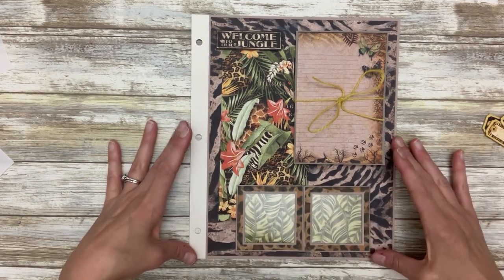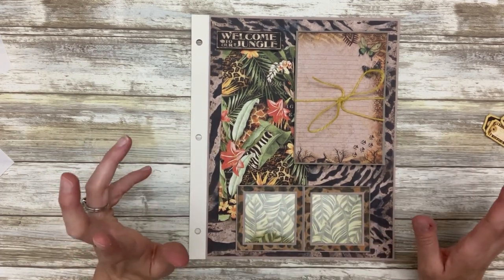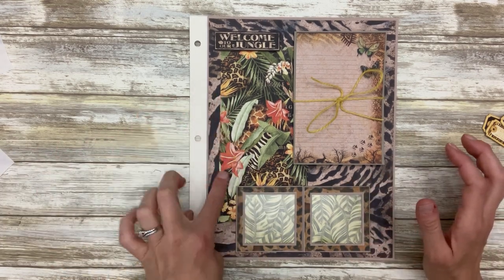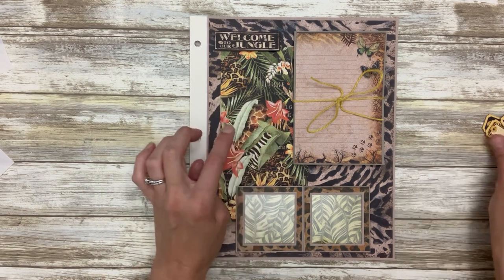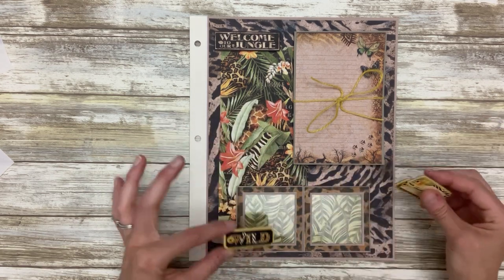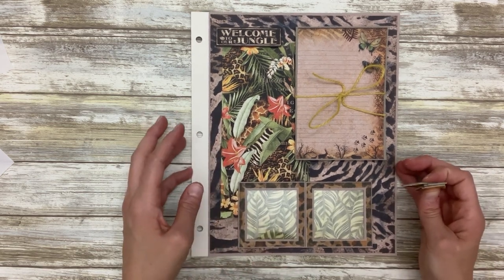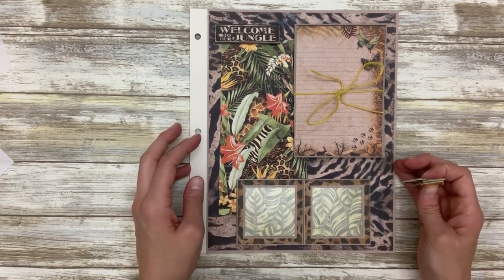This is basically our page, so we are pretty much done. Feel free to add any other little decorations — I'll probably find a panda bear and put him here, and I might do something with a couple of these. Do any final decorating touches and you're all set. We'll see you in the next layout.